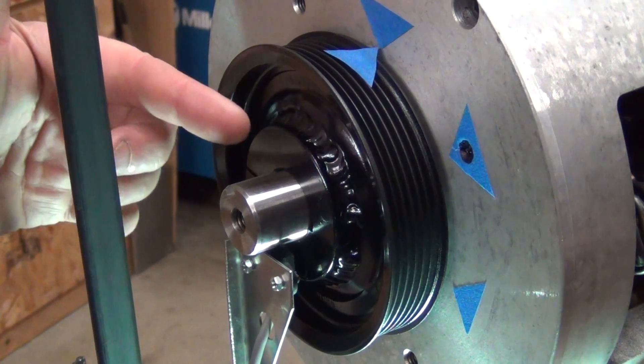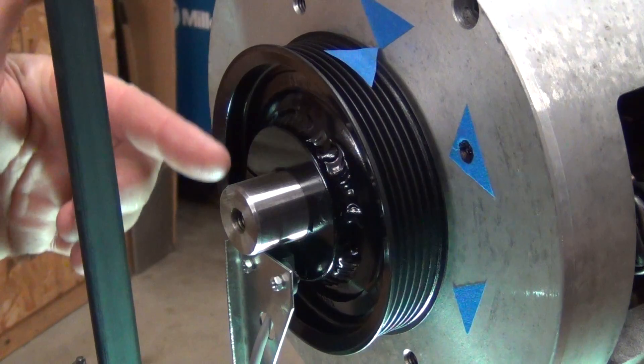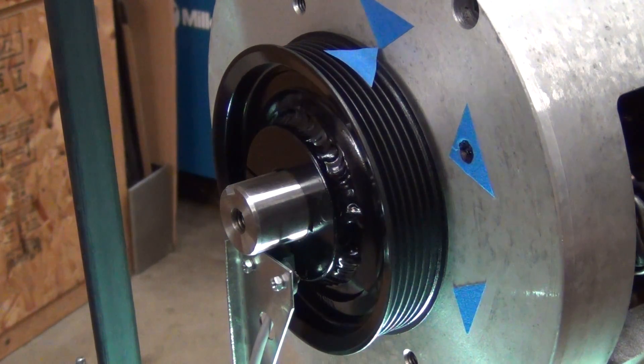I thought we'll just put a magnet in here — four poles as well, so one every 90 degrees — and that should do it, right?